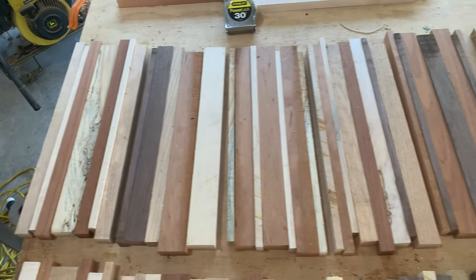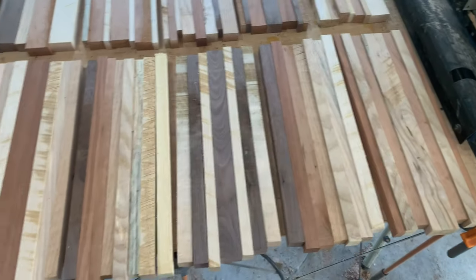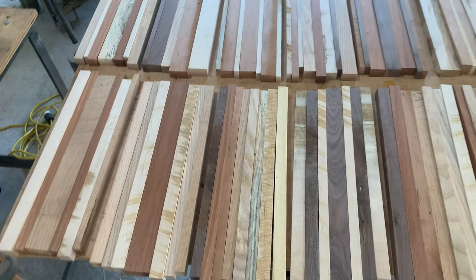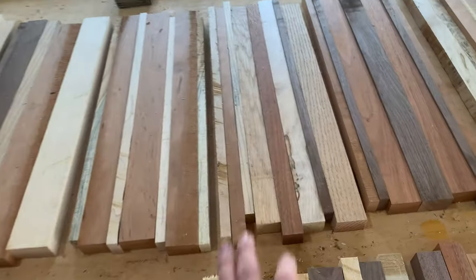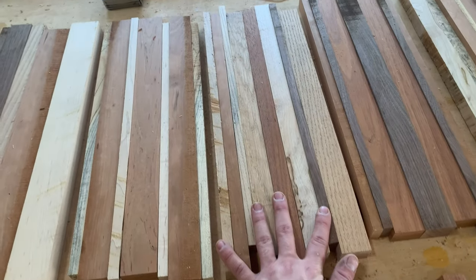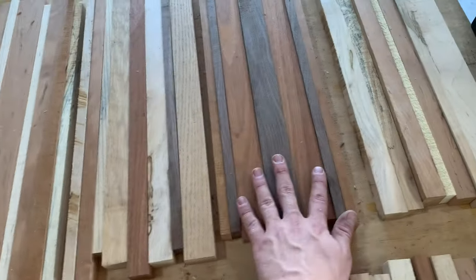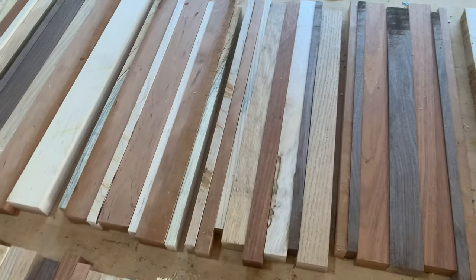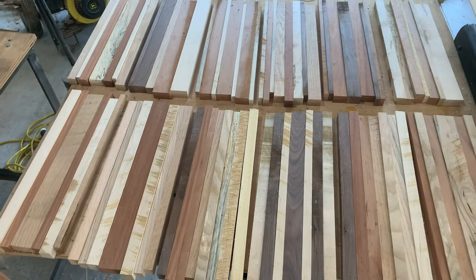Here are some of the designs I ended up going with. I really think they turned out nice, and I'm excited to get these glued up and see what they all look like. For some of them, like this one here, I kind of just went random — I didn't have enough symmetrical pieces to make an even pattern like this one or even this one. I feel like someone might appreciate that though, and I really think I have a good variety of different colors.